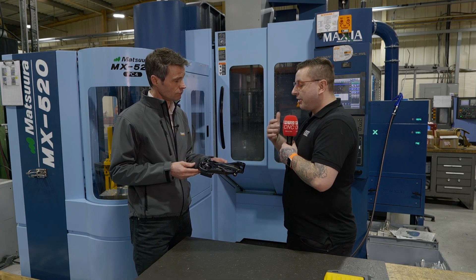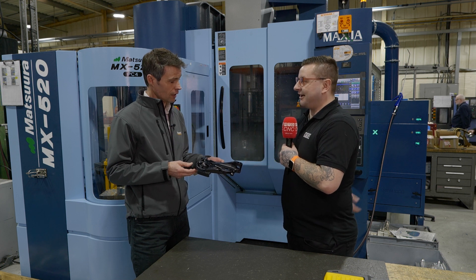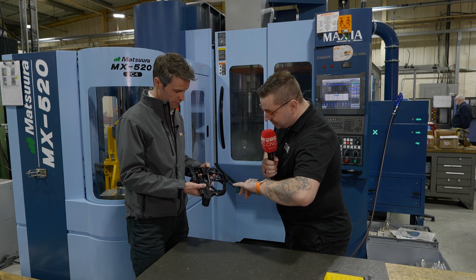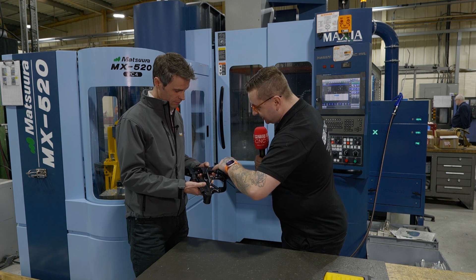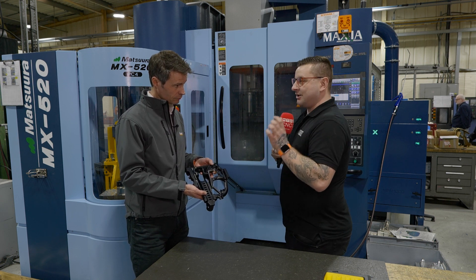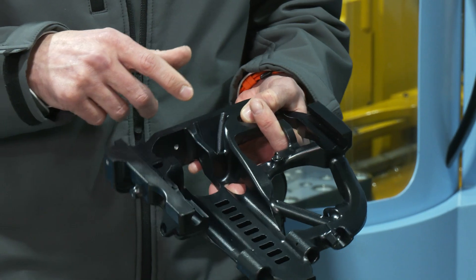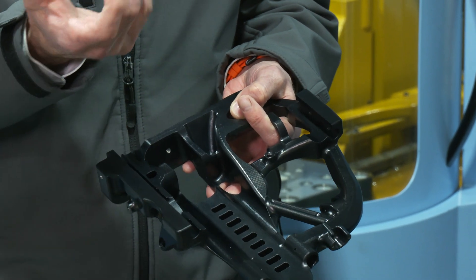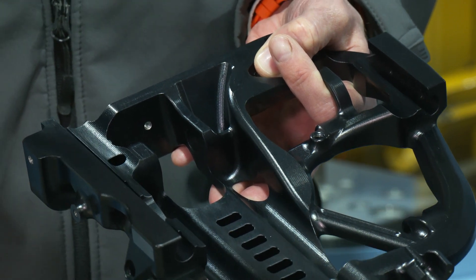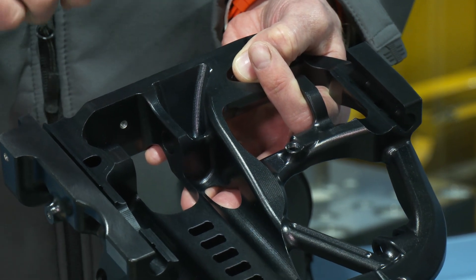So you can essentially change the toolpaths to get the finish you want, where in other systems you sort of get the finish they want you to get? Yes. Now just turning this over — looking at how amazing this part looks — there are some deep cavities, not majorly deep but deep enough compared to the width. How would I finish that? You probably measure the radii off the model, so let's say it's a ball nose — that will determine the largest tool you can use. You send your tool in and then in HyperMill we can actually tell it whether you can shorten the tool or whether it needs to be longer, because obviously you want the shortest tool possible to minimise any vibration.